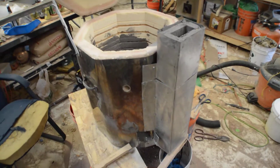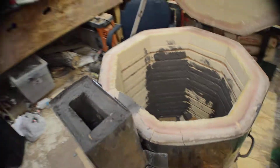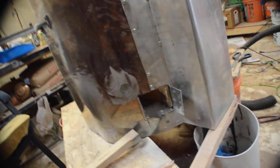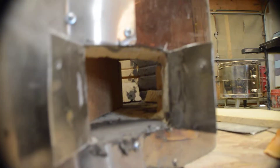So the chimney is on the outside for me, extends up higher than the lid. I'll plug the bottom hole. It's got two holes at the bottom for the torches, and on the inside there are little ramps to throw the heat up.